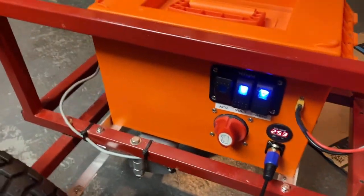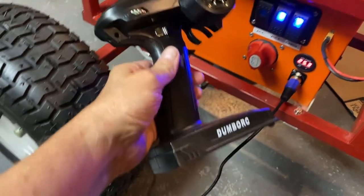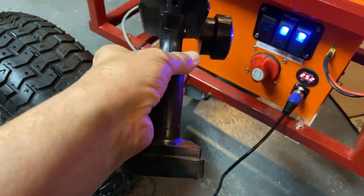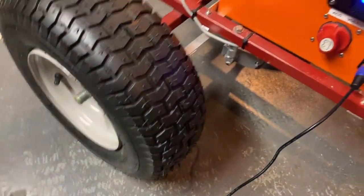This is a standard remote control controller — it's a 'dumb ORC,' I have no idea what that means, but it doesn't look that dumb. It's just a standard remote control for a car — three channels, I think.